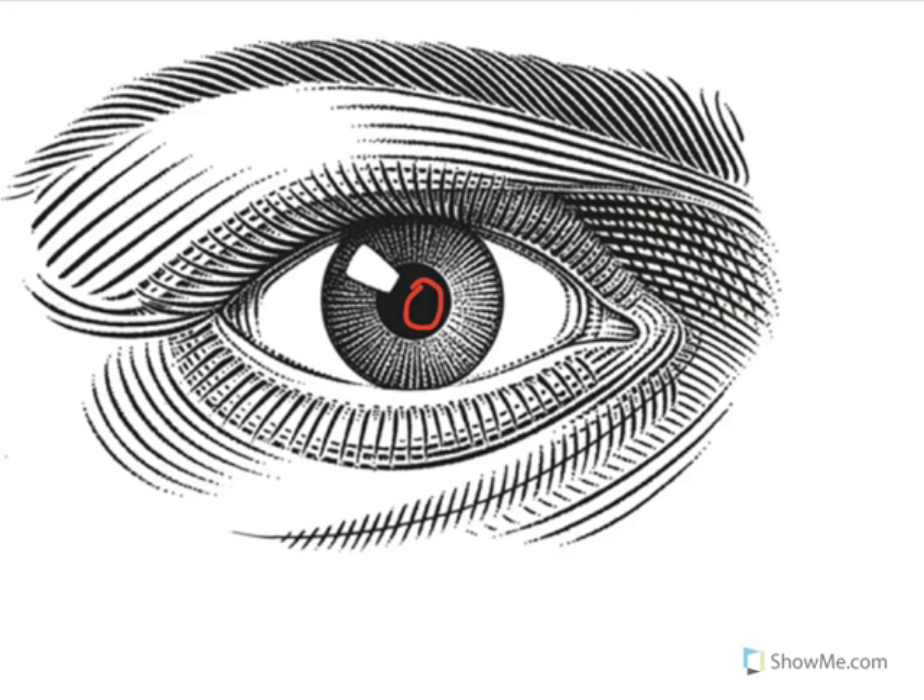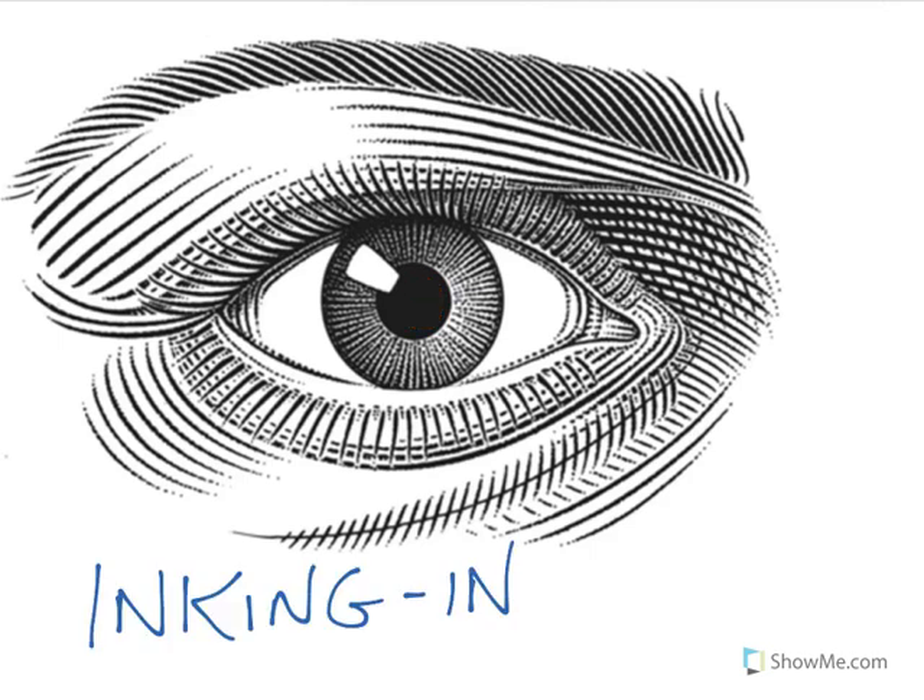Now I'd like you to take a look at the circle in the middle of the eye. Notice how it's totally black. This is called inking in. It's very easy to ink in an area that's going to be produced in a newspaper or in a cartoon, because you just take whatever material you're using that's black — whether it be a pen, an ink pen, or a fiber tip or a felt tip pen — and just fill in the area totally, 100% in black. That's called inking in. Not even a little bit of white is showing.